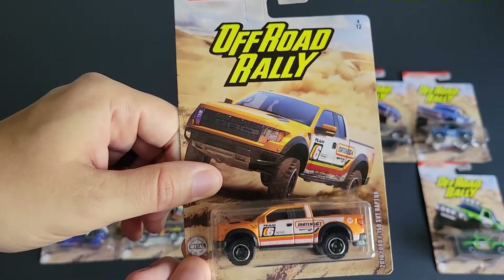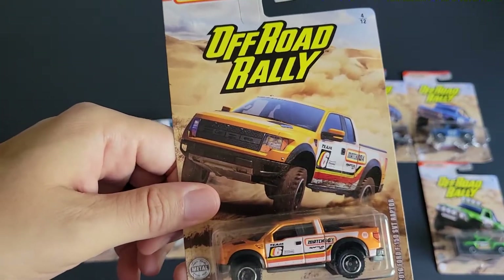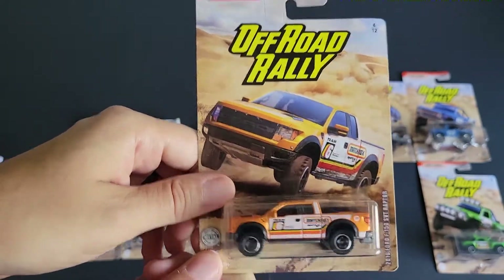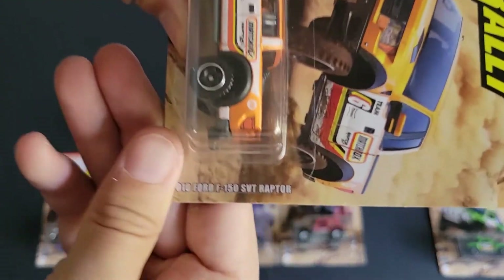It's just a cash grab. They have a ton of vehicles that they make and put them in the main line, and then they decide, oh let's make it part of a series with different card art and charge more for it. Not that it's wrong — that's capitalism at its finest.